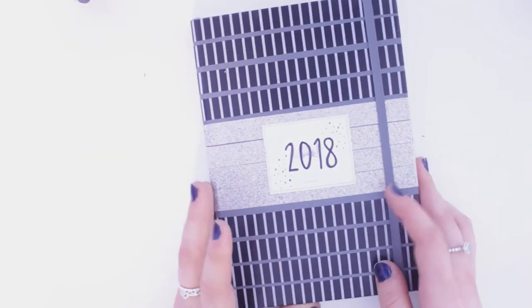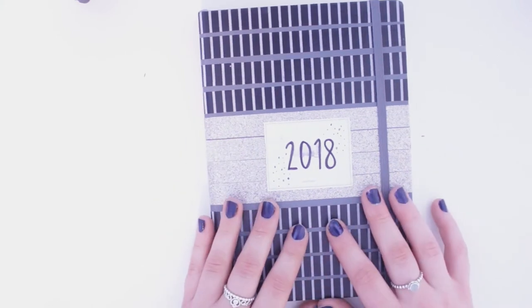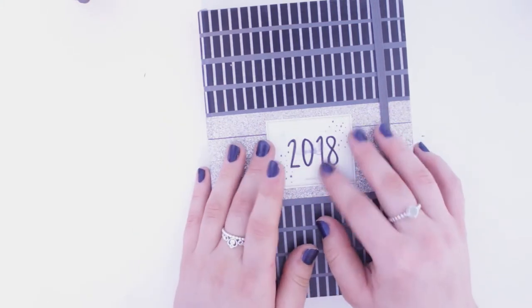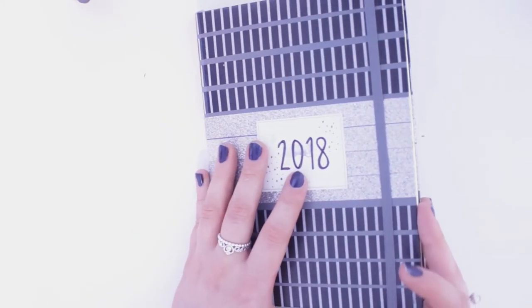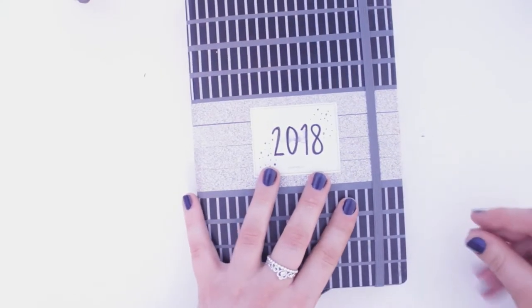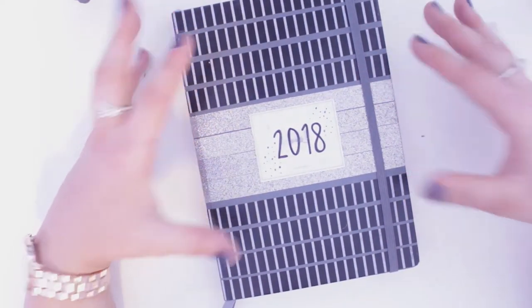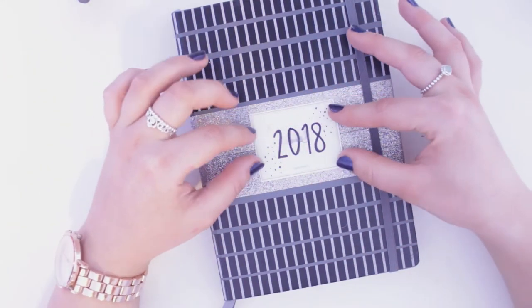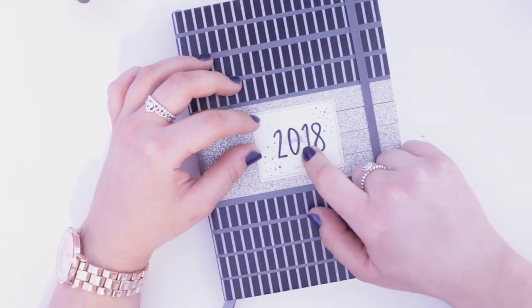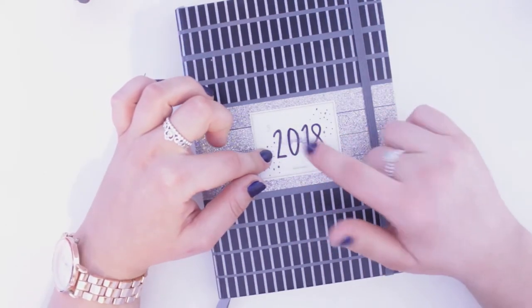To start off with, this is my journal for this year — it's the Leuchtturm 1917. I got this from Amazon; I think it's about 14 pounds. I just covered it with washi tape so it's very cute and personal to me — nobody else is going to have this particular design. I used the sticker it came with to write 2018, but I got something on it and it's smudged, so I might need to get another sticker.